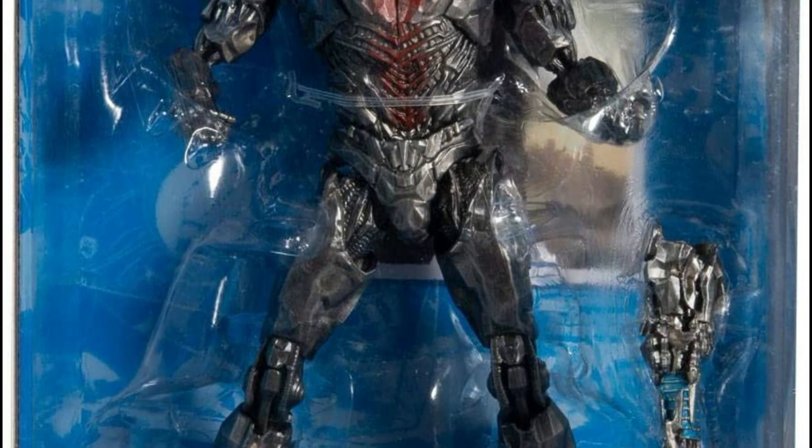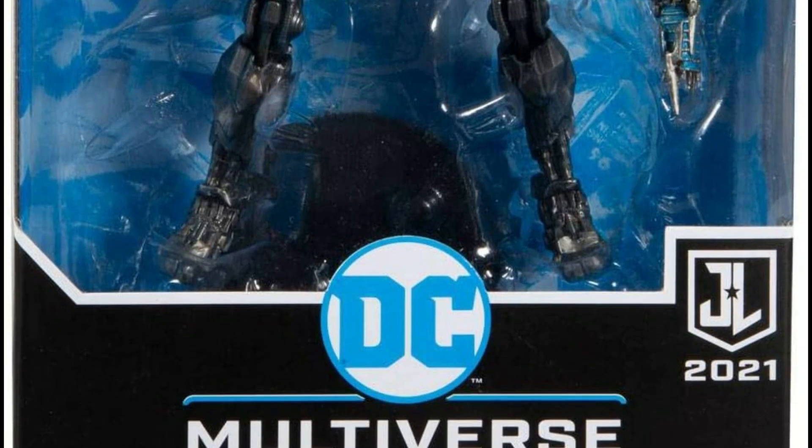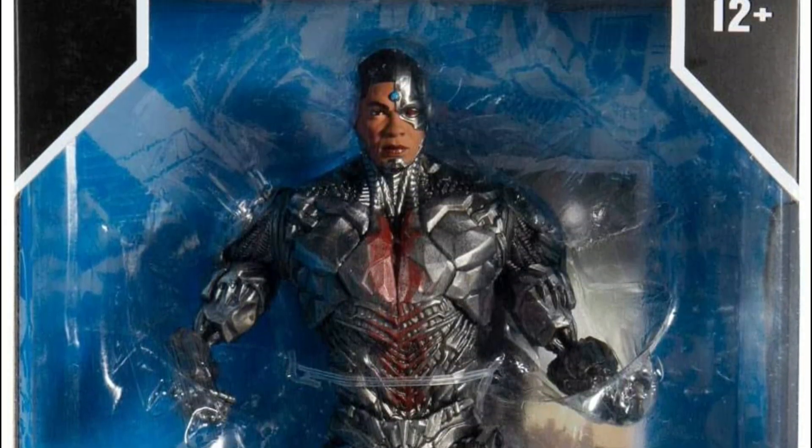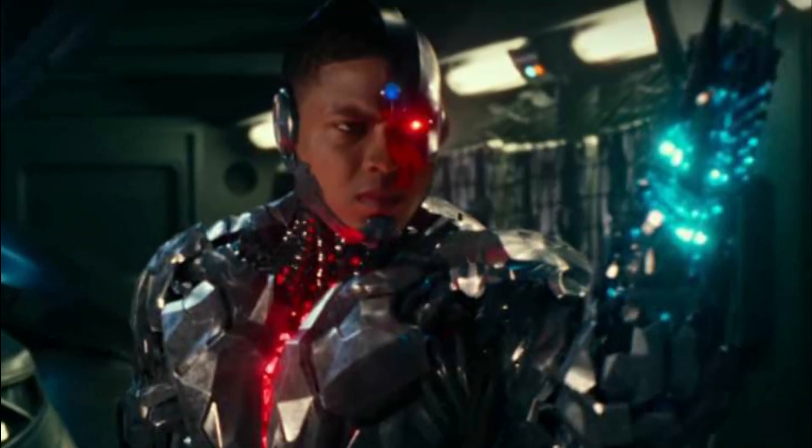Mabuhay! Great day guys! Welcome to TSA Toy Stash in action with another toy review. I'm Ranger Dave and today we are gonna check out the McFarlane Toys DC Multiverse Snyder Cut Cyborg figure.